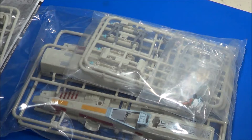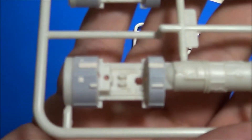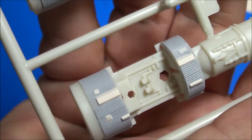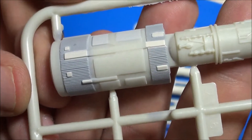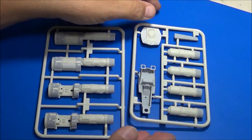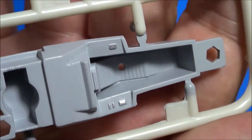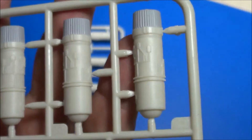Then we have a bag containing engine parts, wings — everything bagged together. One bag contained these two sprue trees, which happen to be the engine and the cockpit and aft end of the fuselage. Let's get a closer look — impressive detail there. Like I said, it's pre-painted. Let's look at the cockpit now — pre-painted in the gray. More engine detail and the back end.